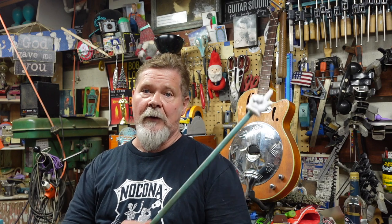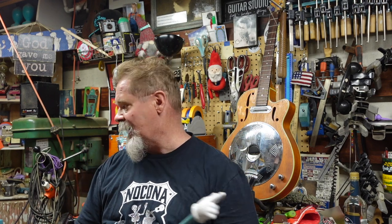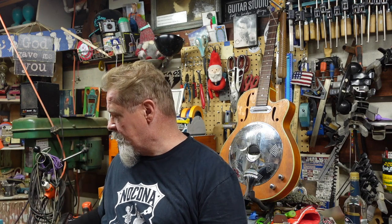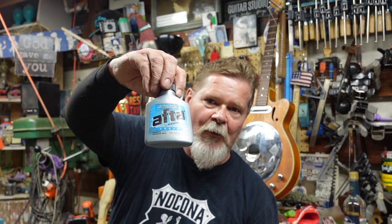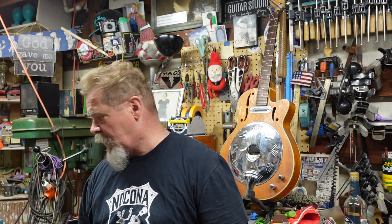I introduce a couple of guitars to you in an episode about the worst arch tops yet — we're going to go to work on one of those, and that episode is right up there with a link. As usual, I usually do a before and then an after once we get done with the guitar. Here's the before on this one.